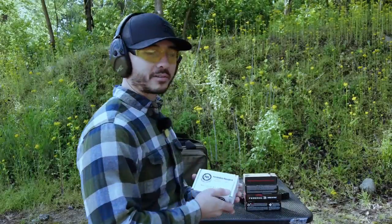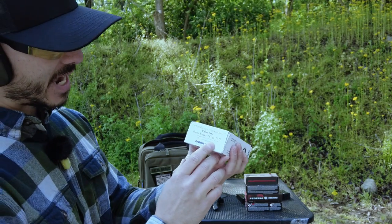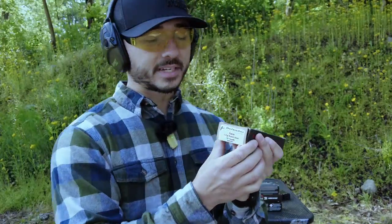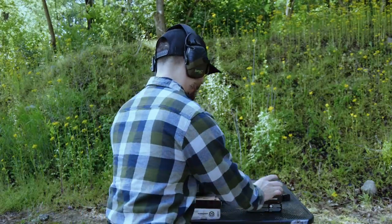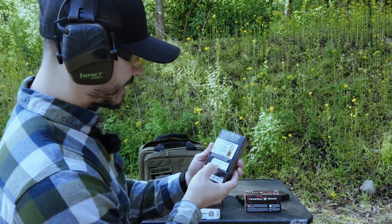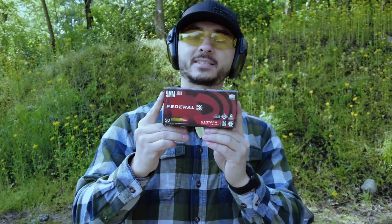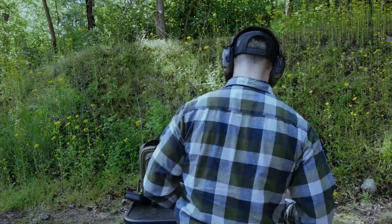First up, let's go over the ammunition. We've got Parabellum Research — you can get this from Green Country Ammunition — it's 147 grain TMJ ammo at 925 feet per second. We also have Defender, their 147 grain before they came out with the competition series. Then we have Winchester Super Suppressed subsonic ammunition at 990 feet per second, 147 grain standard Federal American Eagle, and the official ammunition of the USPSA, the 150 grain Syntec from Federal.